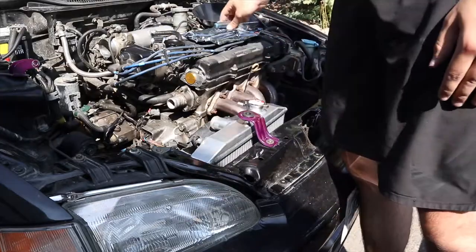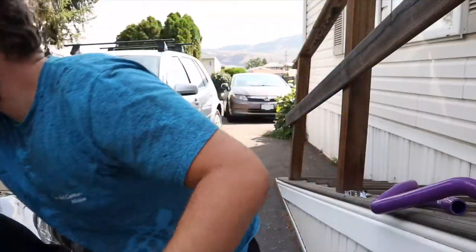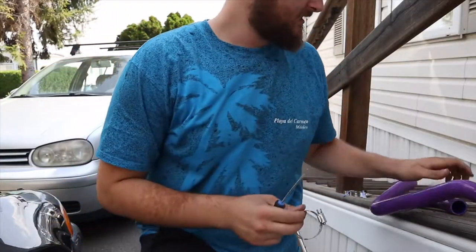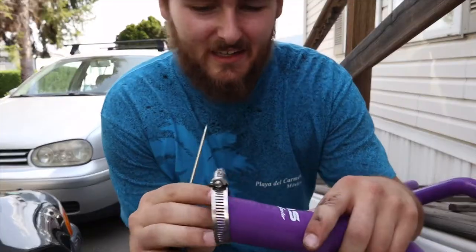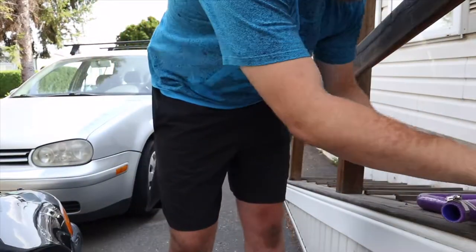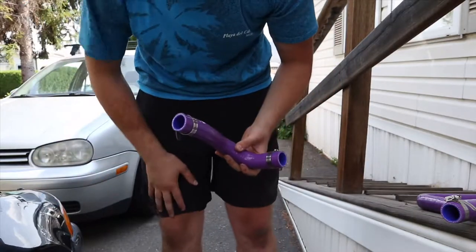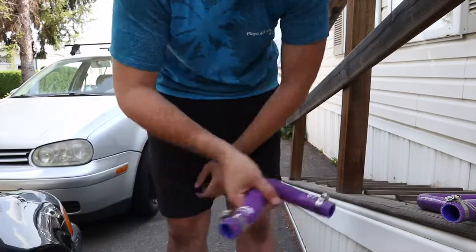Now we're gonna move on to the hoses and get them snugged down. We have hose clamps on both — we're gonna go ahead and connect them now. We'll start with the bottom one and then do the top one.